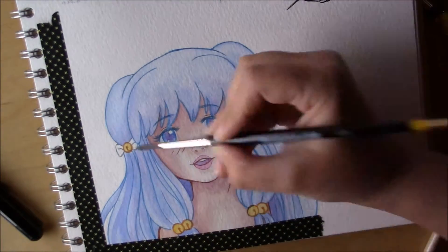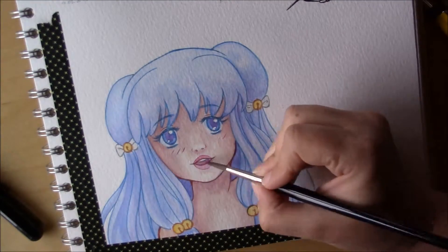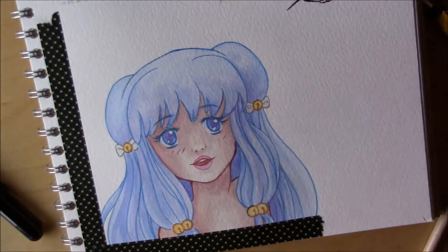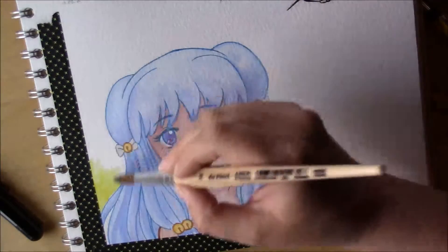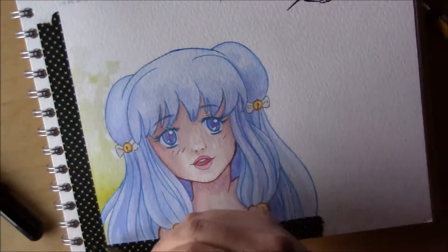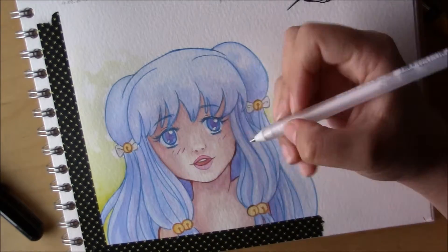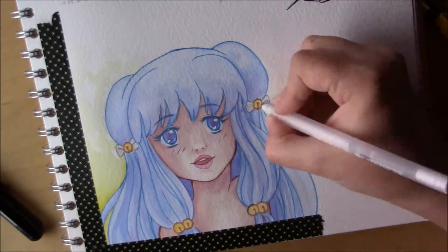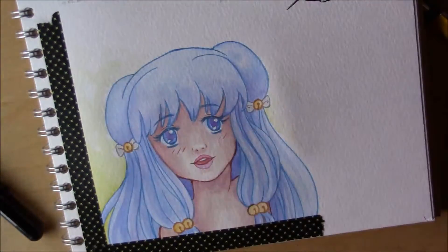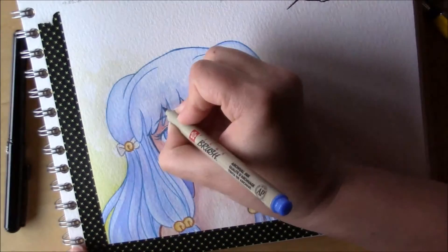For the gray outlines I used a Copic Multiliner with a brush nip, because there was no gray in the Micron set. That's okay since I already have one from Copic.